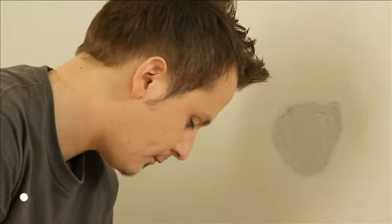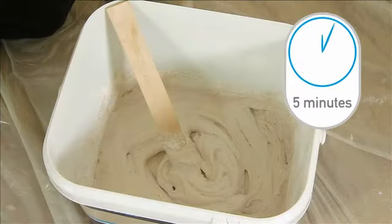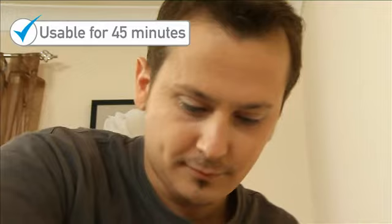To mix the filler, add the bag to 650ml of clean water and stir till you get a smooth paste. Let it stand for five minutes and then give it a final stir to make it really creamy. It will be usable for around 45 minutes.